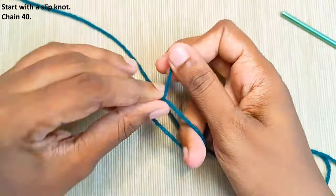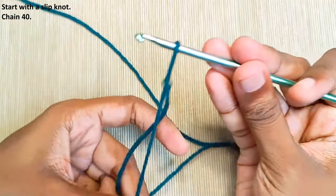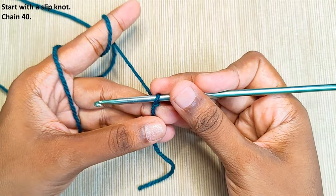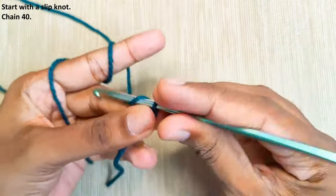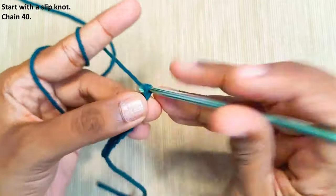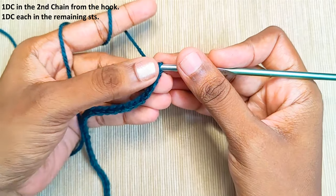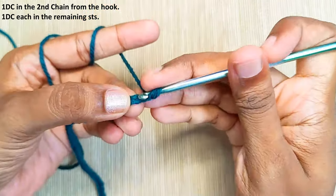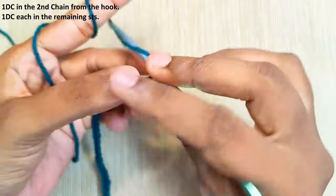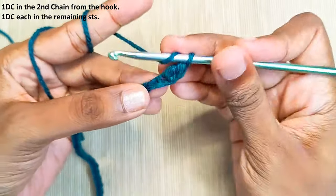Start with a slip knot and chain 40. One double crochet in the second chain from the hook — one and two — one double crochet in each and every stitch.